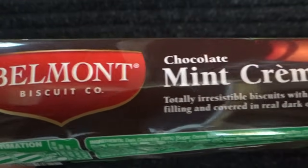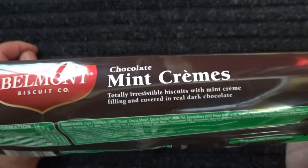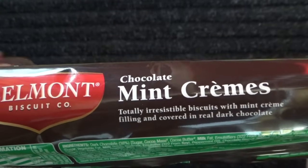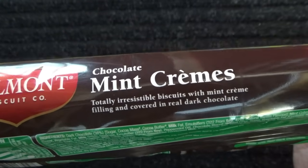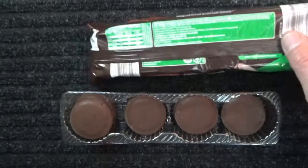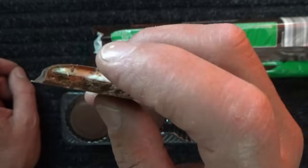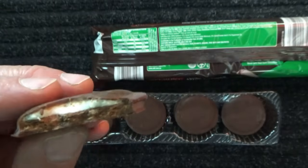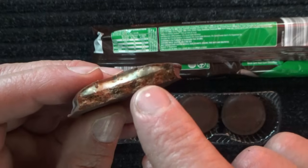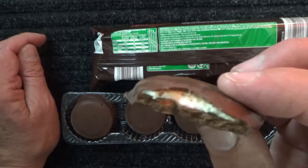Belmont Biscuit Company chocolate mint creams. Totally irresistible biscuits with mint cream filling, covered in real dark chocolate. As a cross section, there's a chocolate layer surrounding a biscuit on the bottom, and then there's the white which is your mint cream flavoured part of the biscuit.